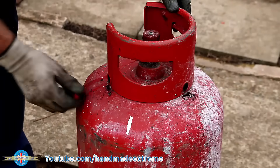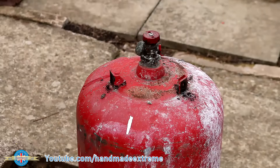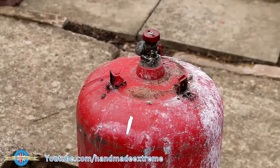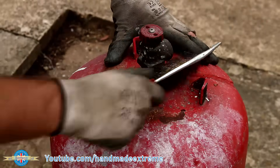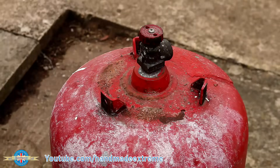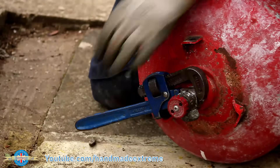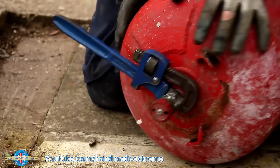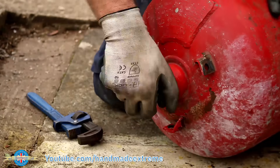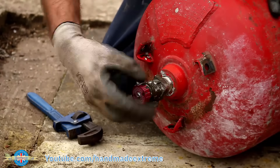I started by removing the protective shroud so that I could get in to access the valve. Before trying to remove the valve I opened it up and vented any pressure left in the tank. I then closed it and gave the area a good cleanup with a wire brush so I could see the threads and decide whether it was a right or a left-hand thread. The reason for adding the auxiliary air tank is that when I'm using certain air tools that consume a lot of air, it just simply means that the compressor doesn't have to run as often. It turns out that the bottle thread is just a standard right-hand thread, so lefty loosey righty tighty.